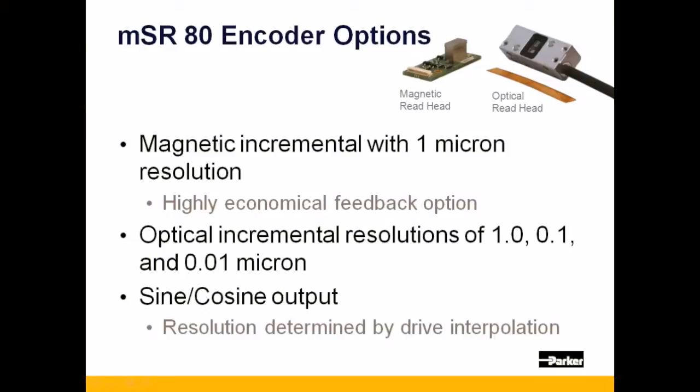Next is an optical incremental option with three different resolutions of 1 micron, 0.1 micron, or 0.01 micron.